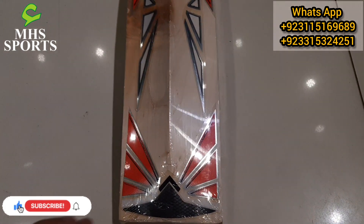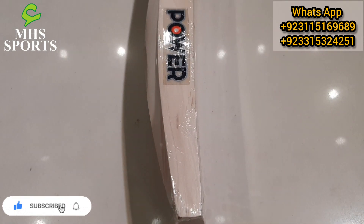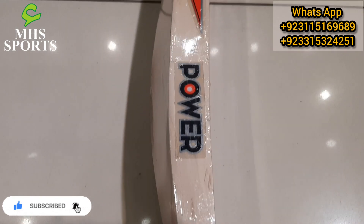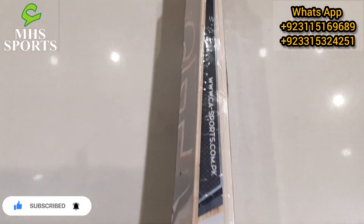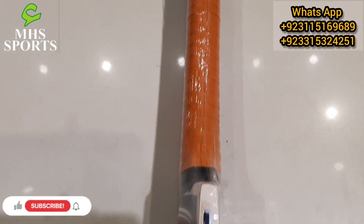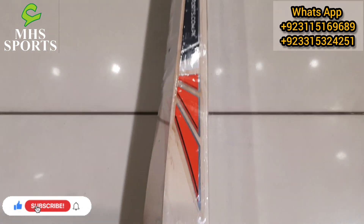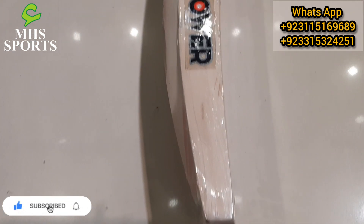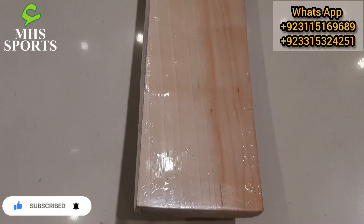Its weight is available in 2.8, 2.7, and 2.9. You can see it on the side — you can see how powerful the bat is. Its name is Power. If you look at the shoulder above, the shoulder is good. Its length is 33, which is a standard length for a hardball bat. The blade is 4.5.